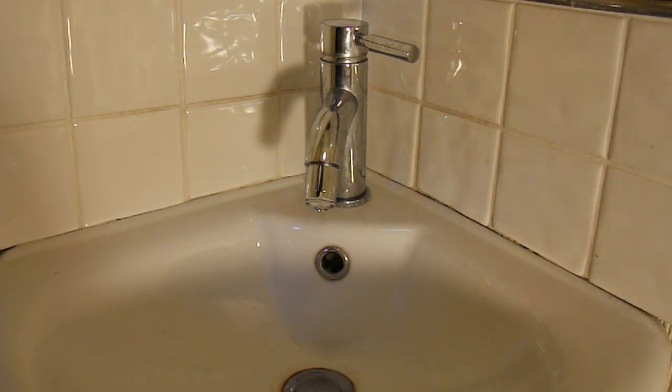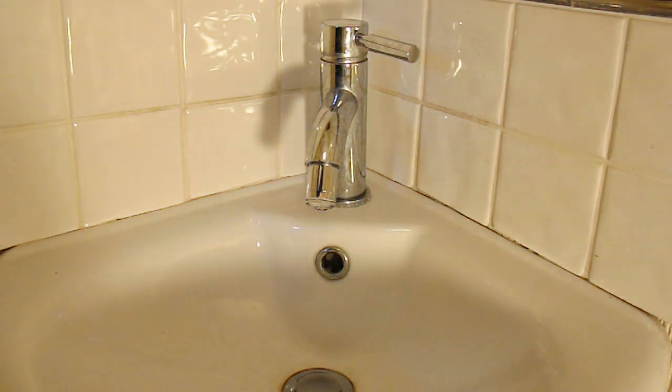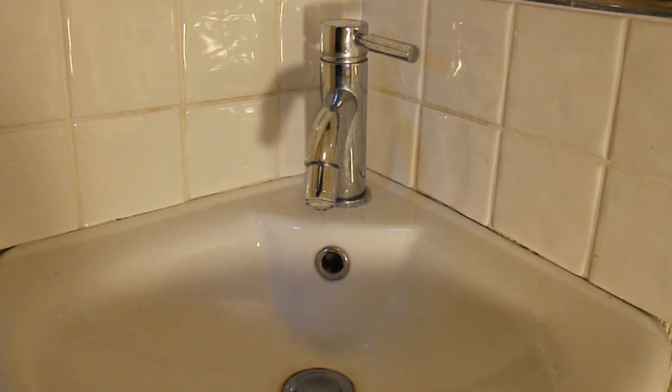I'll just turn the lights out to see if it's more obvious. Oh, that's a bit bright isn't it? So that's the lights back on again.